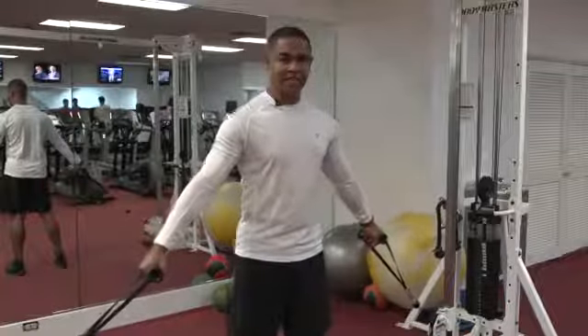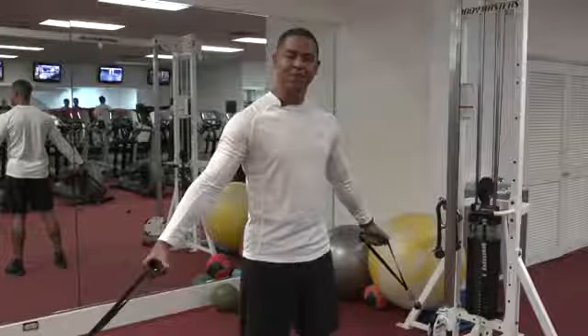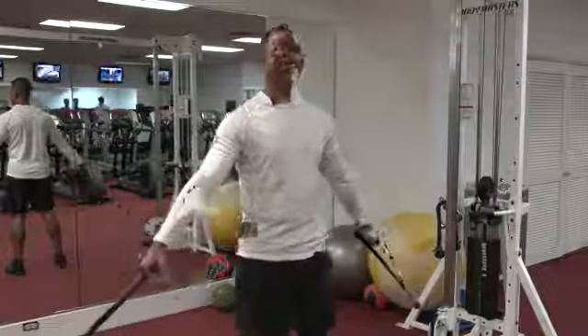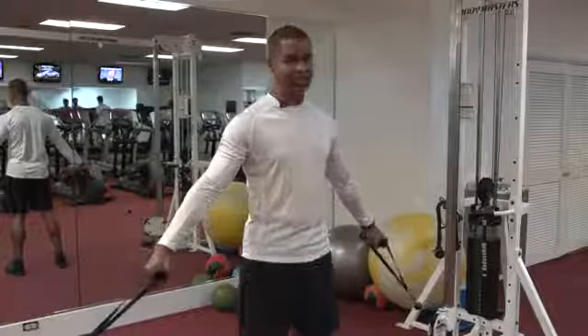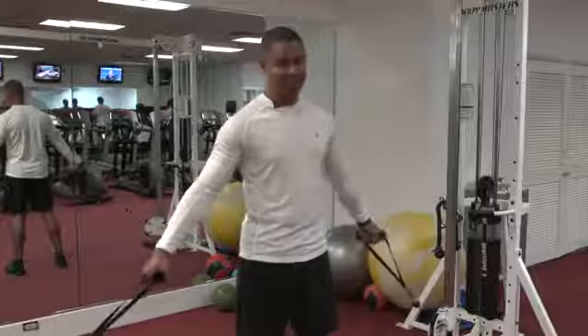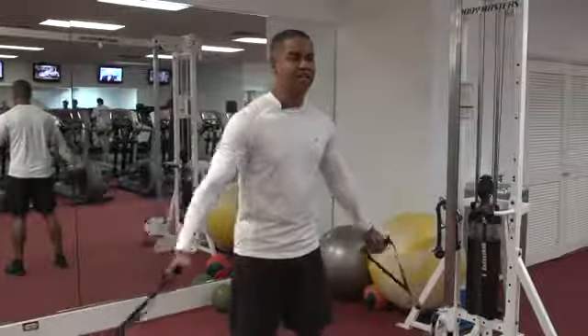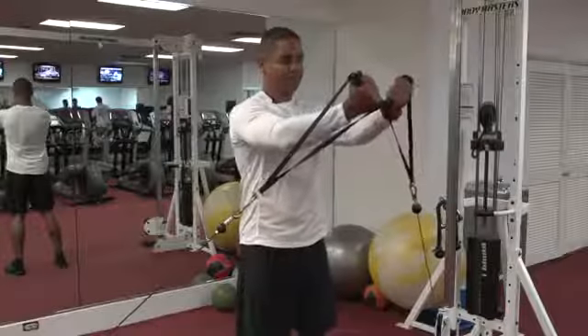The next exercise we're going to perform is cable flies. The difference here is that we're going to do isometric contraction. Isometric contraction is very effective for your lower pecs. We're going to come to shoulder level.